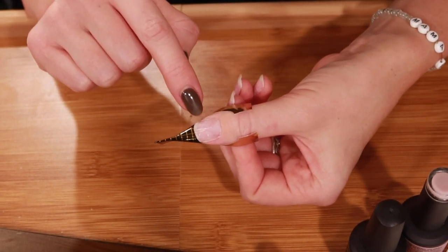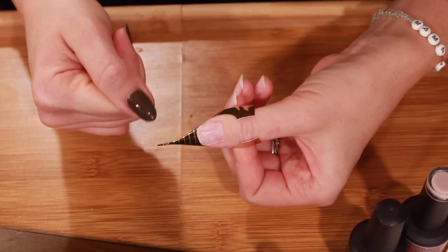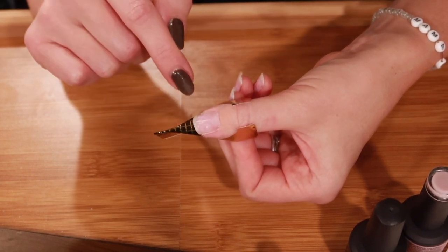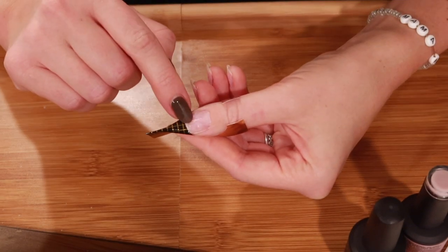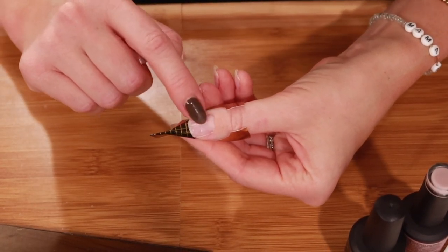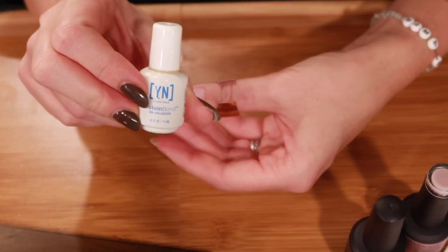Sadly I gave up press-on nails — maybe not indefinitely because I do like them — but on both of my thumbs in particular they gave me this little ridge in the middle of the nail. It is growing out though. When I first did nail extensions the ridge was all the way to the cuticle, and you can see how much it's grown out since then.